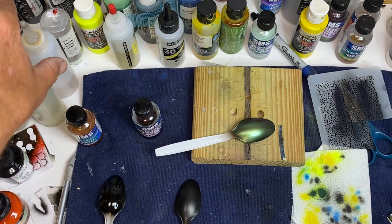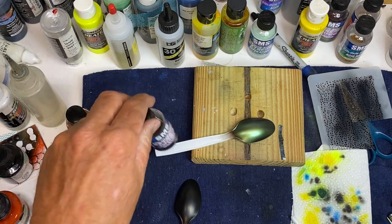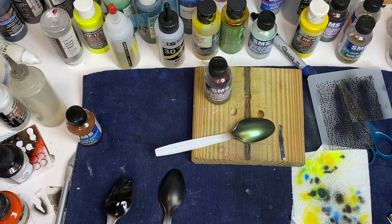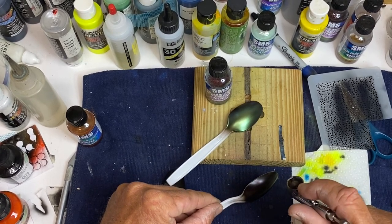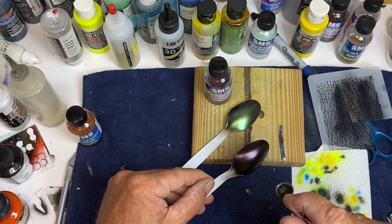Let me clean this out of my airbrush real quick. This one's probably my favorite one — it's called Supernova. It's gold, green, and magenta. First I'm going to do it over the gloss black. Same thing — putting a light dust coat across it first, then running some air over it.